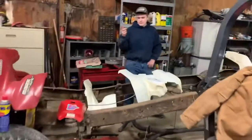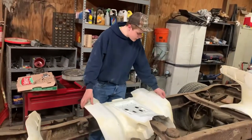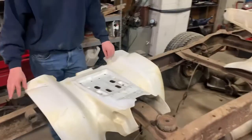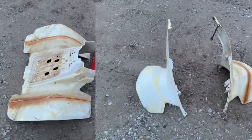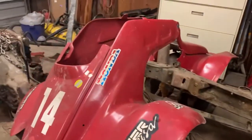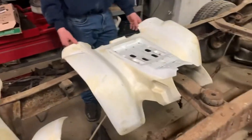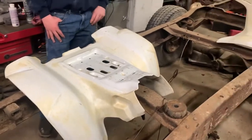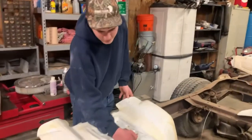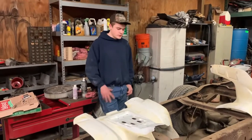All right guys, so we got the 250R back in here. I ended up getting the white plastics down and pressure washing them really good. I got the clear off because I'm going to show you some nice before and after pictures. I think we're going to end up using the white plastics for now, because those plastics have my dad's stickers on them from when he raced and they're just not in the best condition. These are still pretty solid as far as plastic goes, other than the yellowing. So what we're going to do is hope to get this nice white sheen — just going to try out some different products and see what works.